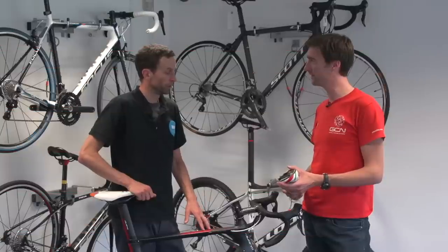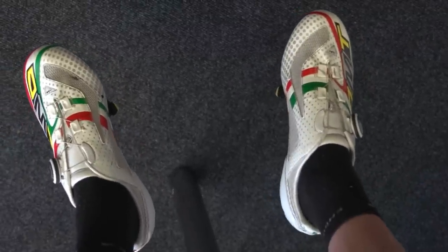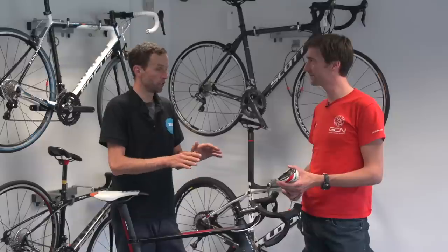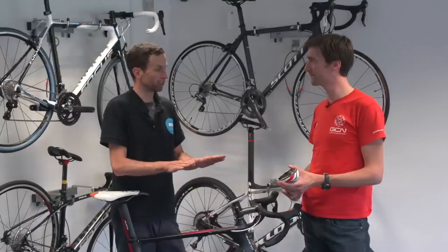A great thing to do is sit on a table and just let your feet dangle over the side at 90 degrees. Just look down and see where your feet naturally sit. The majority of people will sit slightly heel in.